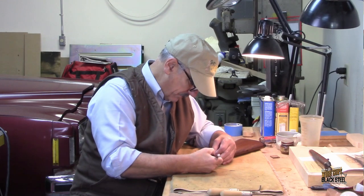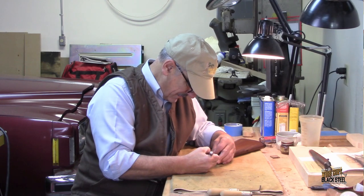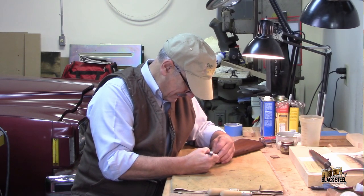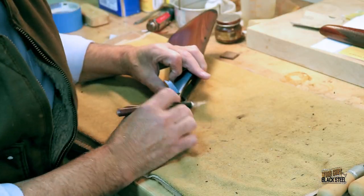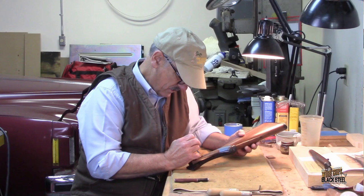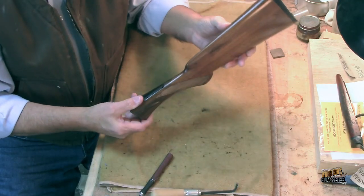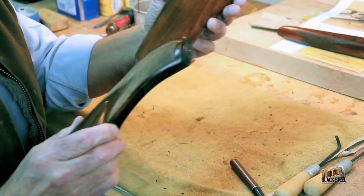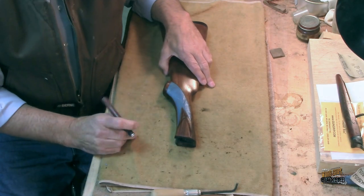Part of the problem is the finish glued the outside edge of the tape to the stock. There's one side done — let's go ahead and start side two.